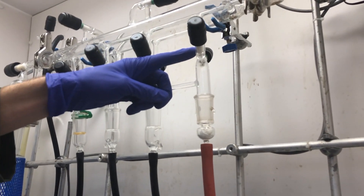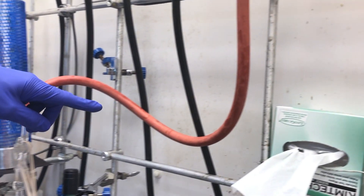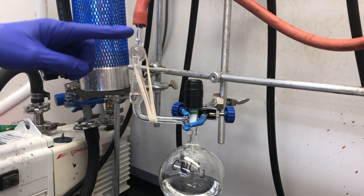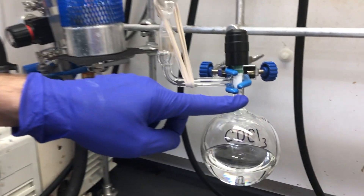As you can see, we have three places that can be open or closed to introduce vacuum into the system. Mitch has opened the front vacuum tab at the manifold, and the glass stopper on the hose adapter is also open. However, the Teflon stopper is still closed at this point.